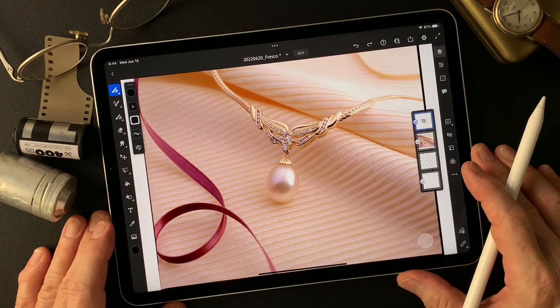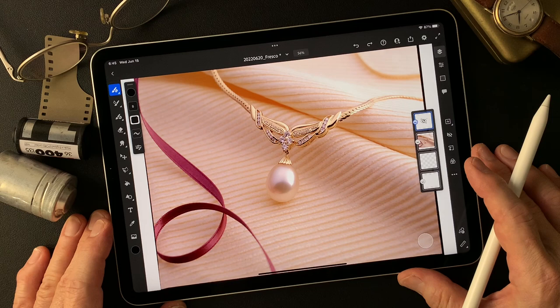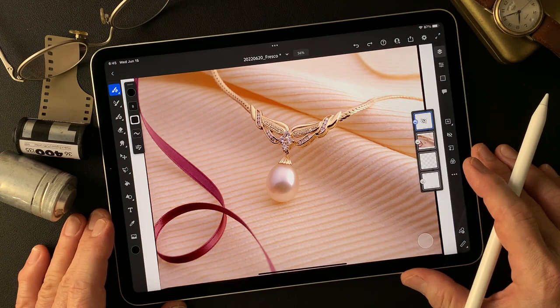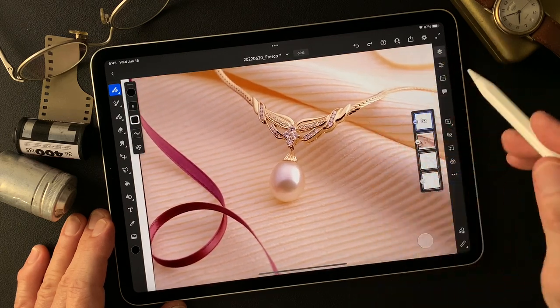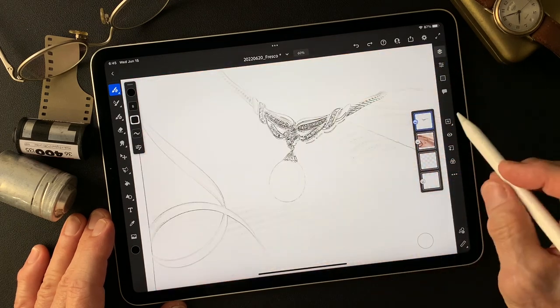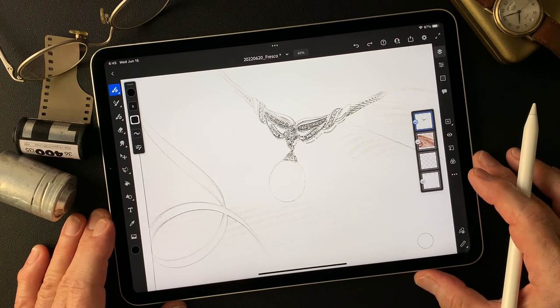Hello everybody, welcome to Impressive Image Maker channel. This is Toshi Yagi from the beautiful little island of Okinawa, Japan. I'm a photographer. I shot this image a long time ago as a jewelry commercial for a jewelry shop on 4x5 reversal film, and I also made this pencil drawing type image in Adobe Photoshop using a filter called Find Edges.